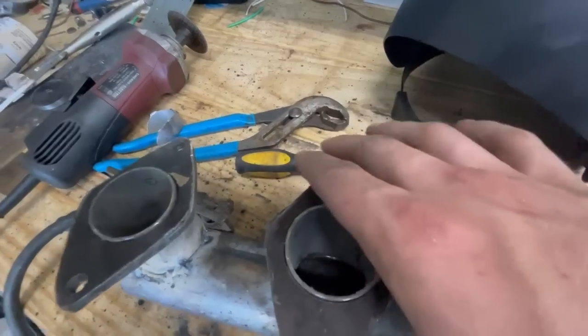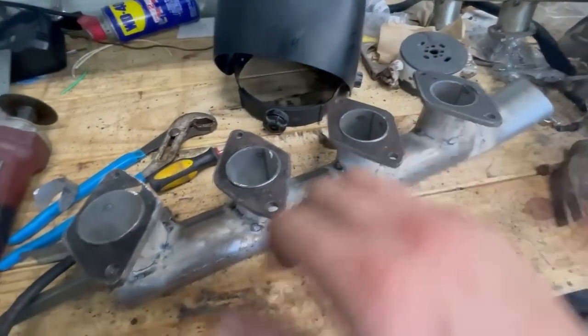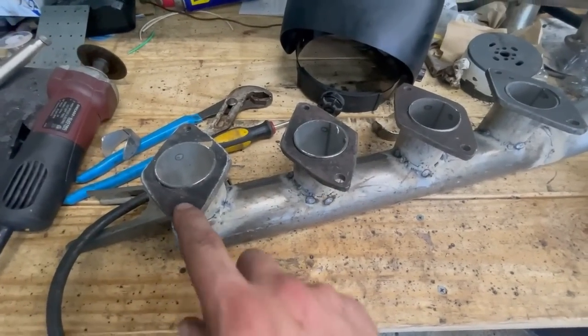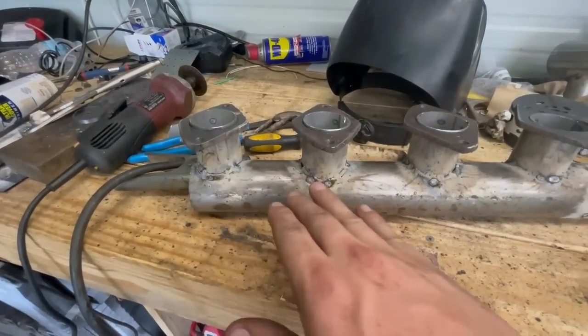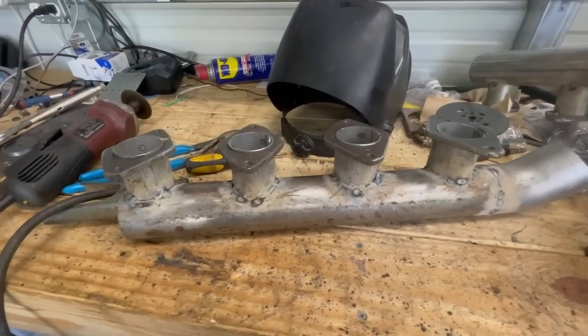I have a sanding block which I'm going to go over and just sand them lightly. I did that on the Fairlane's intake too. The thing I built was still slightly wavy, but I figured a gasket would cover it enough.